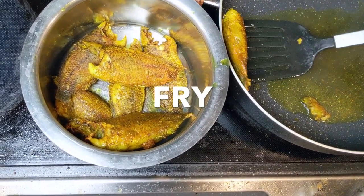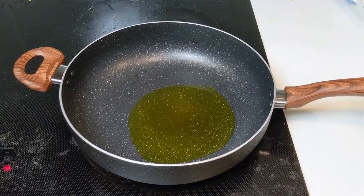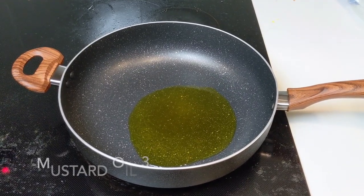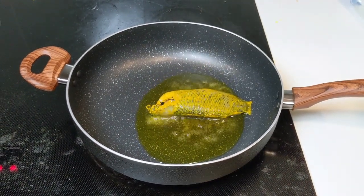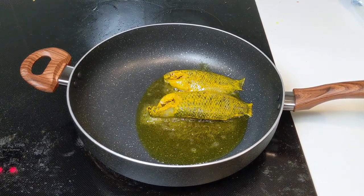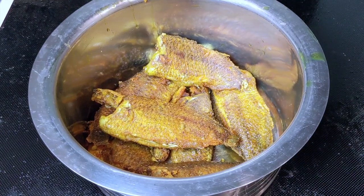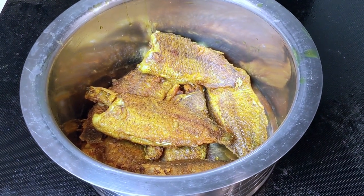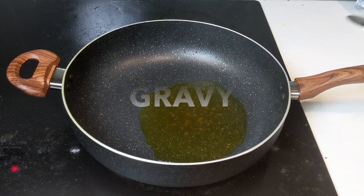The next step is frying the fish. Mustard oil is very important for this step, for the aroma. When the oil is smoking hot, add the fish. Frying on medium heat for 15 minutes and flipping the fish every 5 minutes should give you the desired brown color on each side. Set the fried fish aside.